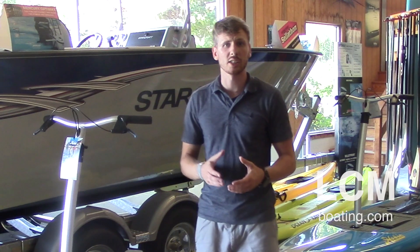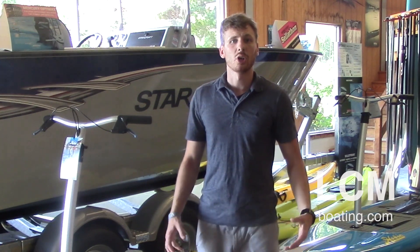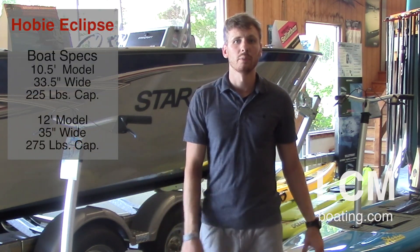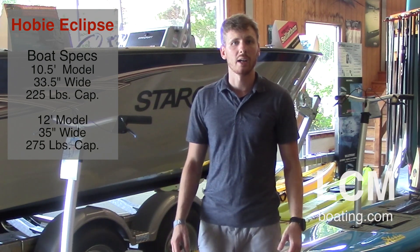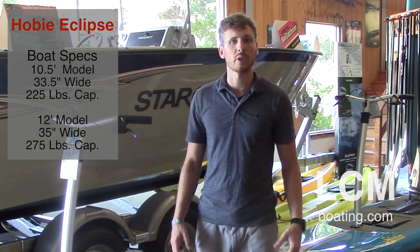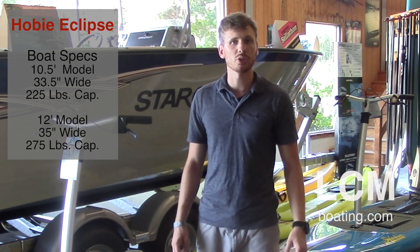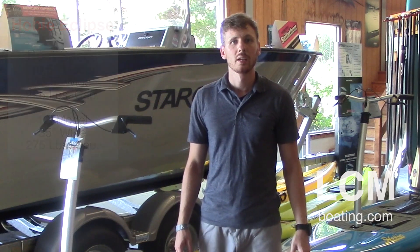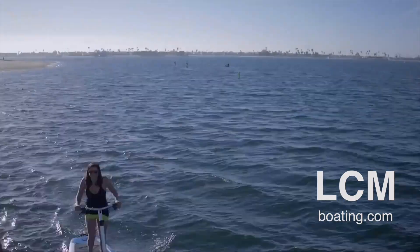In both models, a lot of the features are going to be the same. The main differences are the size of the actual hull under you. Going to a bigger boat, you'll get a little more speed and glide, and it's better suited for heavier individuals, whereas the 10.5 is perfect for smaller, more athletic builds.